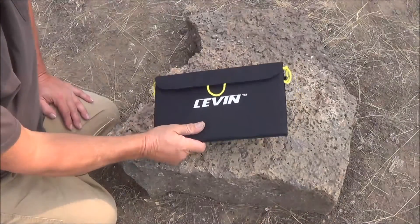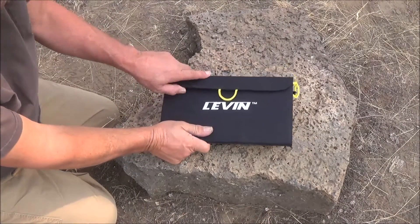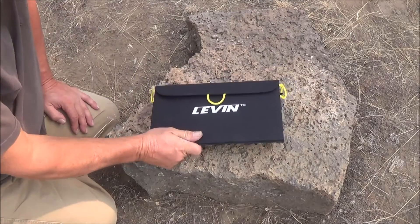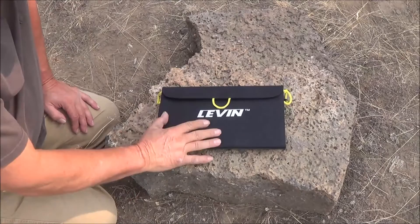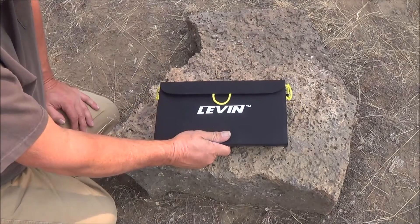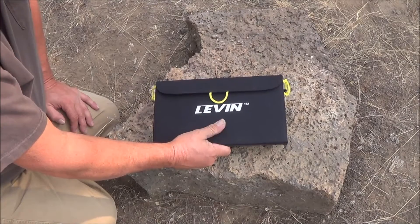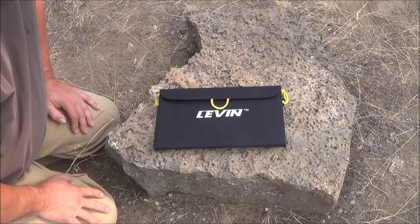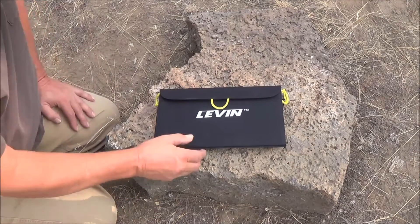I got a new toy I want to show you — this is a little solar charger. It's an 11 Solwing solar charger, a 13-watt charger. I've had this for about six months but I haven't done a review on it because I wanted to get familiar with it and make sure that it works. There's nothing worse than doing a review on something and then six months later it breaks.